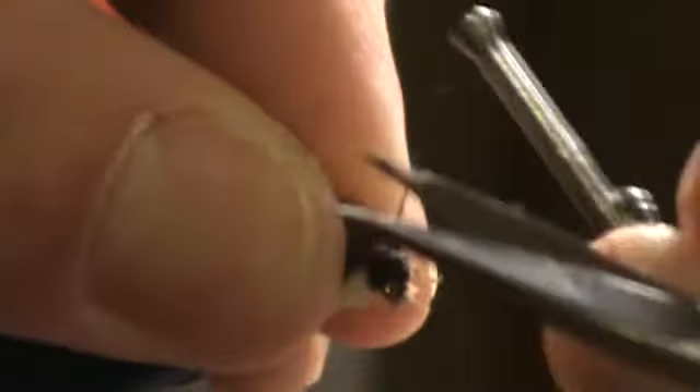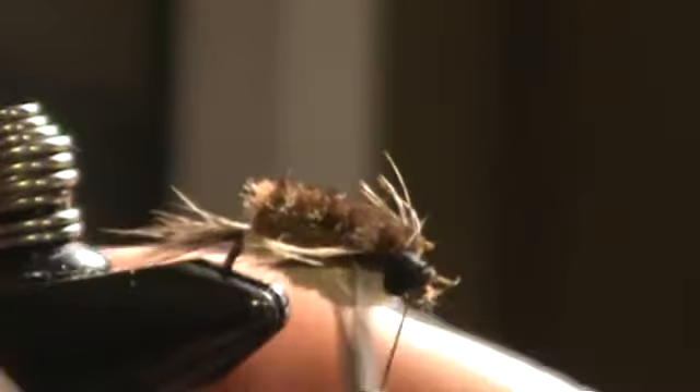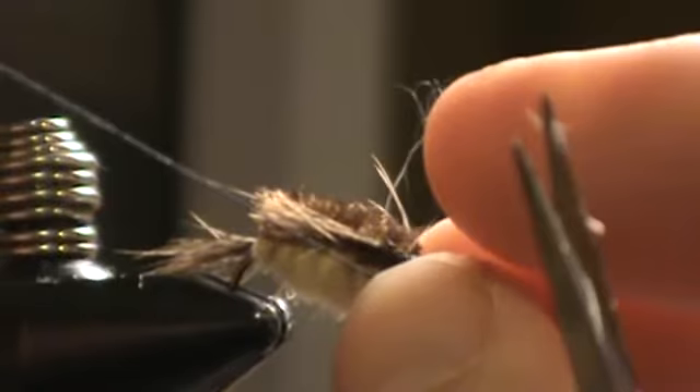We are just about done. Create a thread head — the head can be fairly thick, don't worry about that on the stonefly too much. You can get away with a little bit thicker head. Don't forget you have to tie in all that chenille too.